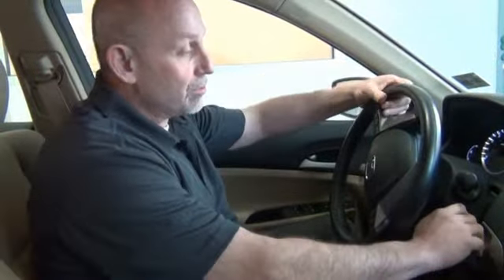So basically, once again, all you do is pull down on one side of the wheel and turn the key, and you're good to go. Thank you very much.